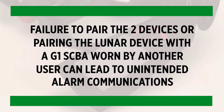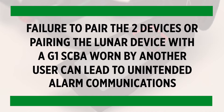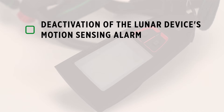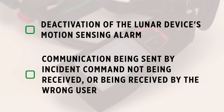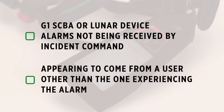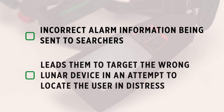Failure to pair the two devices, or pairing the Lunar device with the G1 SCBA worn by another user, can lead to unintended alarm communications, including deactivation of the Lunar device's motion sensing alarm, communication being sent by incident command not being received or being received by the wrong user, G1 SCBA or Lunar device alarms not being received by incident command, or peering to come from a user other than the one experiencing the alarm, or incorrect alarm information being sent to searchers, which leads them to target the wrong Lunar device in an attempt to locate the user in distress.